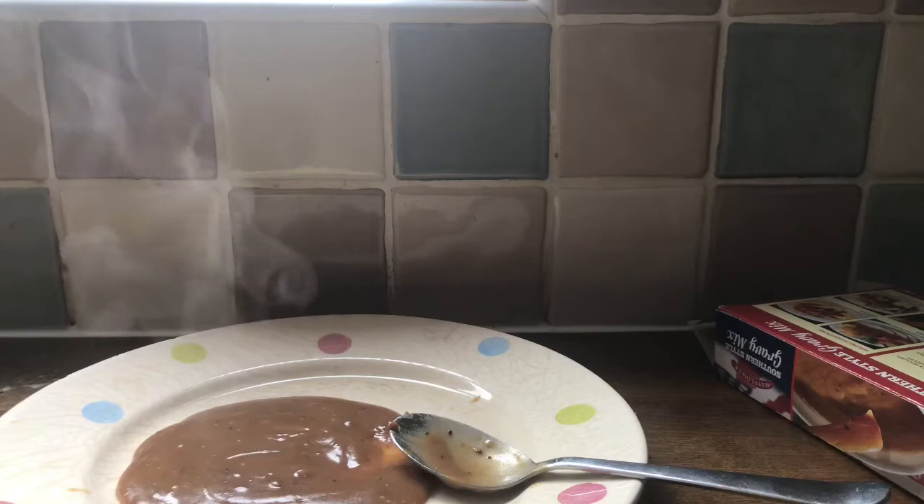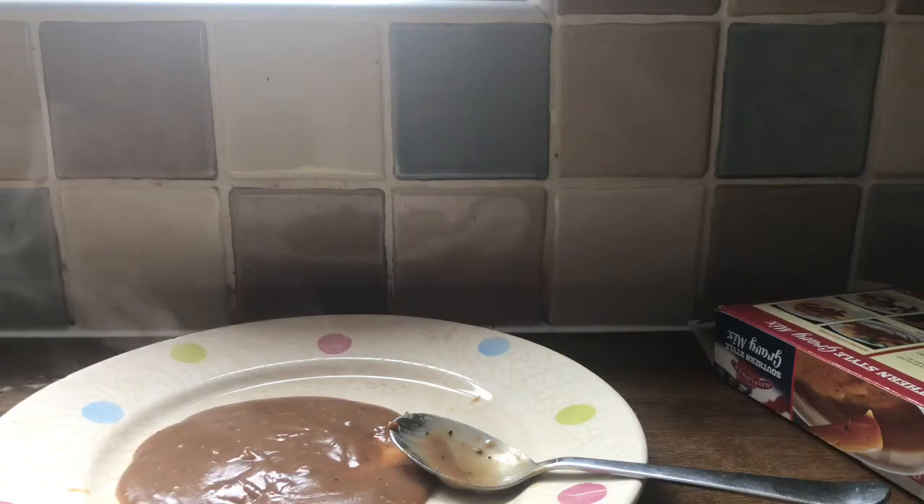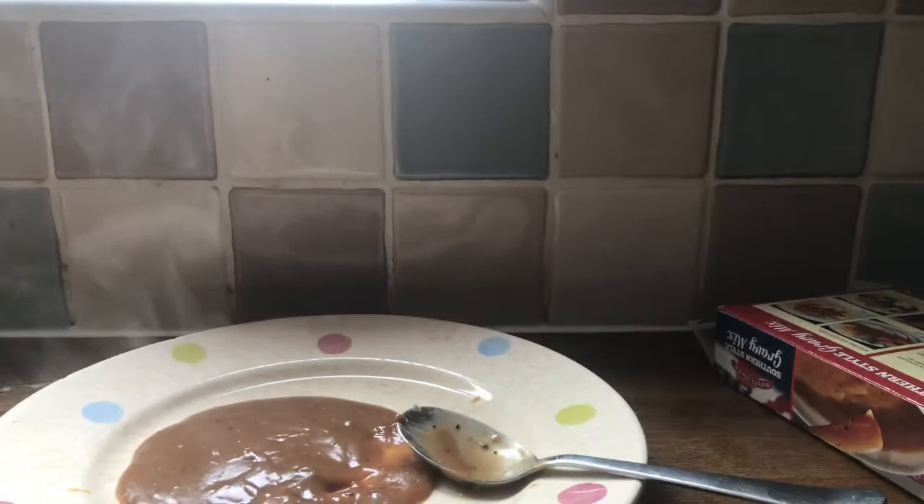But we can't just have gravy on its own, can we? I've brought some food to try with it — chicken goujon. Hmm. That's good. That's very good. And last but not least, is sausage.